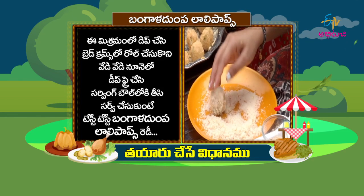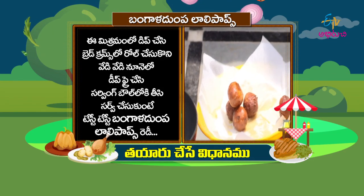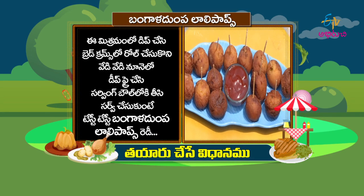Dip, crease, red combs low roll crease, vede vede nuni low dip ray — dip in batter, roll in breadcrumbs, deep fry — serving ball low p theeas kuni, servu cheas kuni. Tasty-tasty Bangala Dumpa Lollipop — ready!